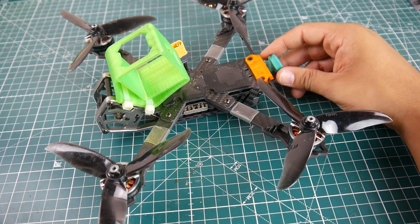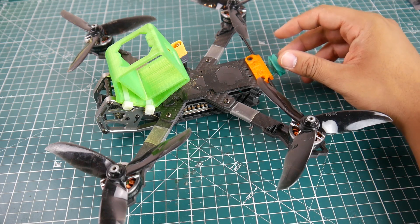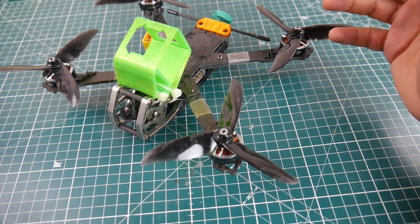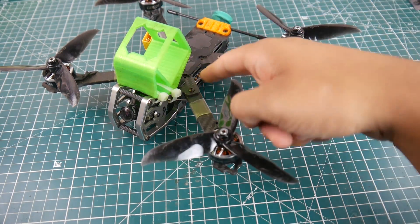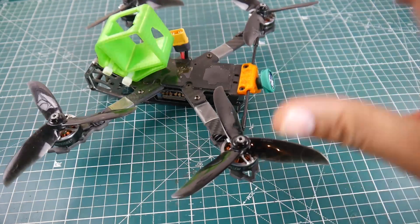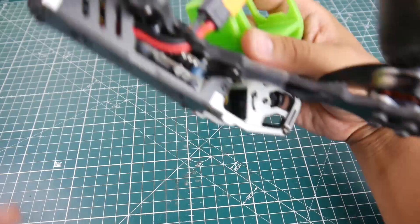If you guys like this type of review with voiceover I'll keep doing this — I still have a lot more quads to test. Overall it was really nice. If you're thinking of getting it, go grab it — you have nothing to lose. Just take note: do not start it in stable mode, it'll flip out. If you don't know how to fly in acro mode, I don't think it's for you. I'm not sure what the issue is with stable mode and I didn't really look into it because I don't fly stable mode. Overall it was a beast — it took a couple hits and I'm very proud of it. GepRC did a very, very good job on this one.